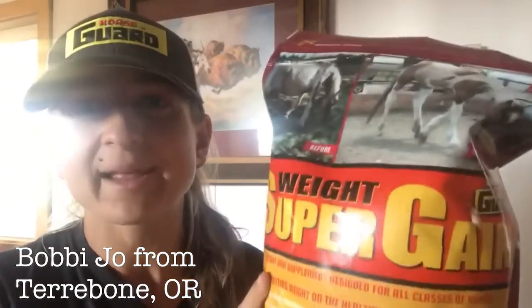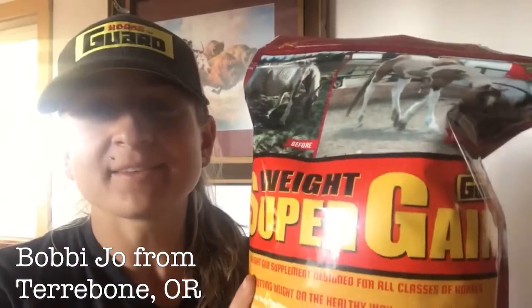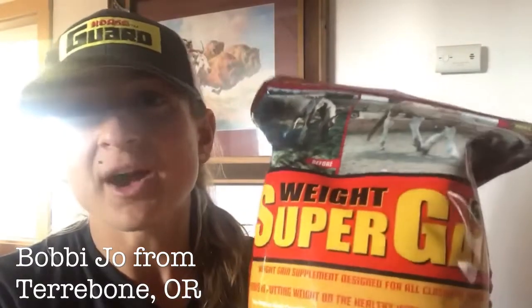Hi, my name is Bobbie Jo Newman. I'm a HorseGuard ambassador and I originally got started with HorseGuard because of their Super Weight Gain product. This is a phenomenal product that even if you are not struggling with weight gain, you could actually just use this to help your horse's muscles recover faster.